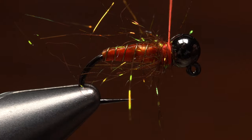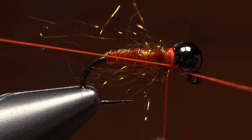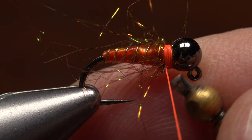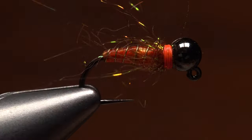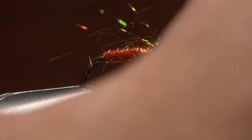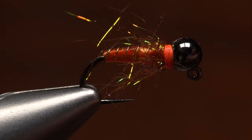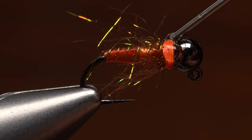Take a few more thread wraps, spin your bobbin counter-clockwise to uncord the thread, then do a four or five turn whip finish to create a narrow fluorescent orange hotspot band. You can then snip or cut your tying thread free. Although it probably isn't necessary, I like to give any overly long fibers a trim to shorten them. A drop of head cement applied to the thread wraps will ensure they don't come unraveled.